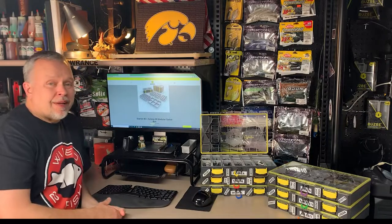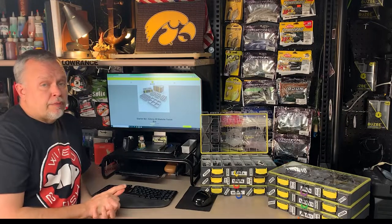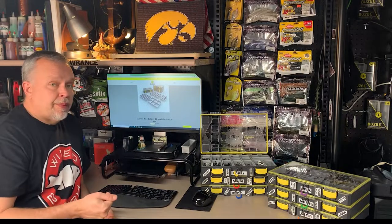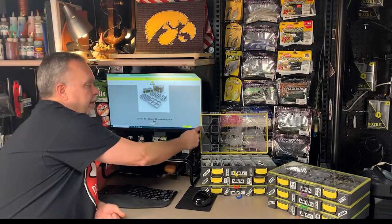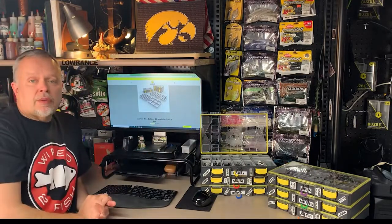Another thing you'll notice is they're heavy — heavier than your standard Plano for sure. The thicker plastic is definitely noticeable when you go to pick them up. The big thing pointing out here on the top plastic pieces is this yellow seal that goes around it.